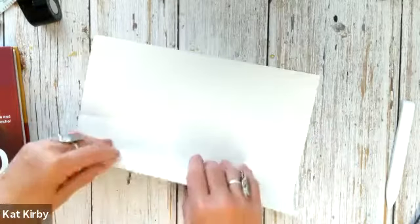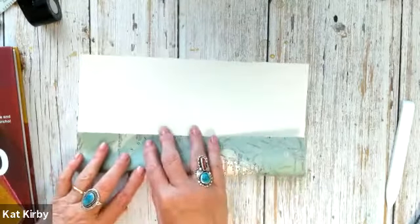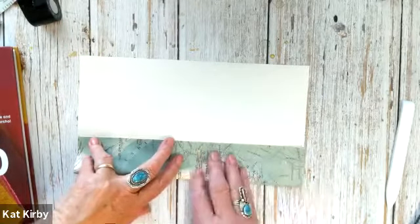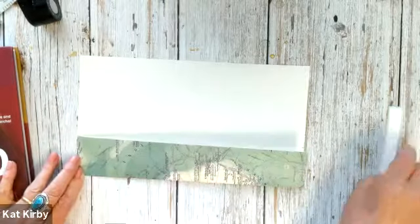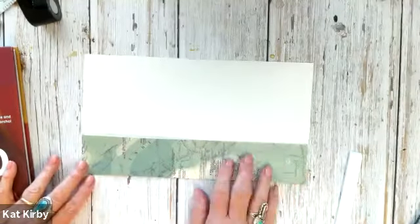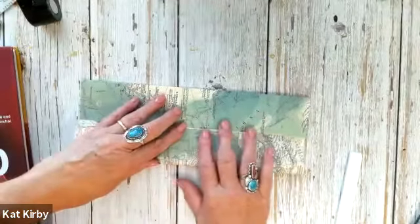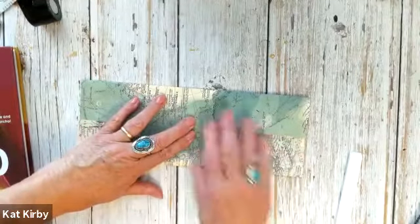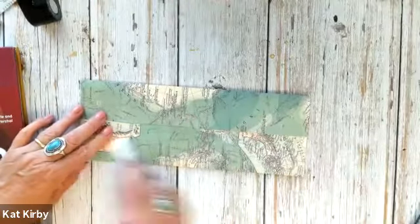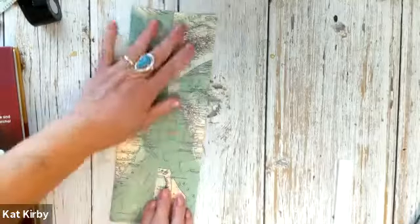Now you're going to do what's called a cupboard fold. These are like the cupboard doors and you're going to fold them right into the middle. That's why you have those lines — so you can line it up and give that a nice sharp crease. Then you're going to do the exact same thing with the other edge, fold that into the middle. That makes your little cupboard doors. They should touch but not overlap.